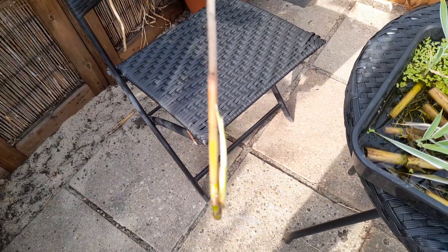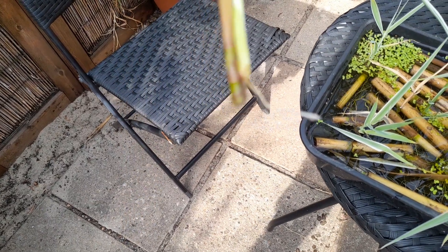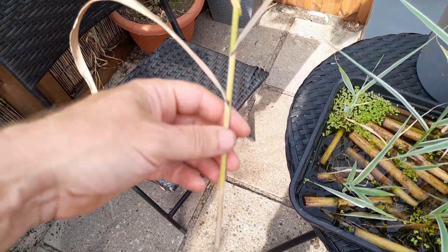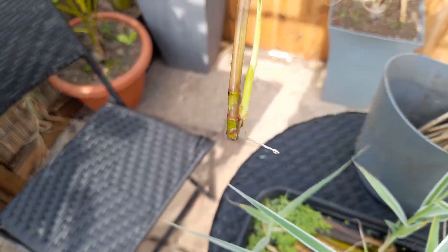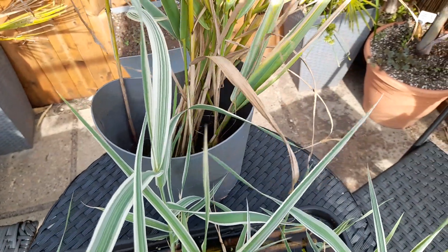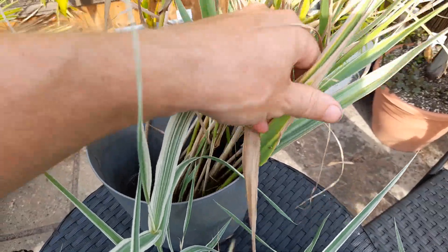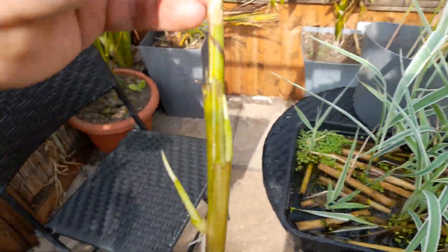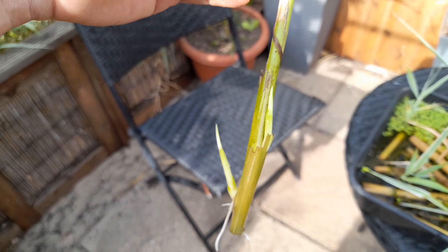And that is what happens — you can see there's root on there and it's grown a new stem. What I'll do with these is leave them a bit longer to get a bit more root, then cut the original large piece off, and you should have just one little growth point. Stick three or four in a pot and you've got another pot there. So a bit of material I was going to throw away — we've got root and new growth.